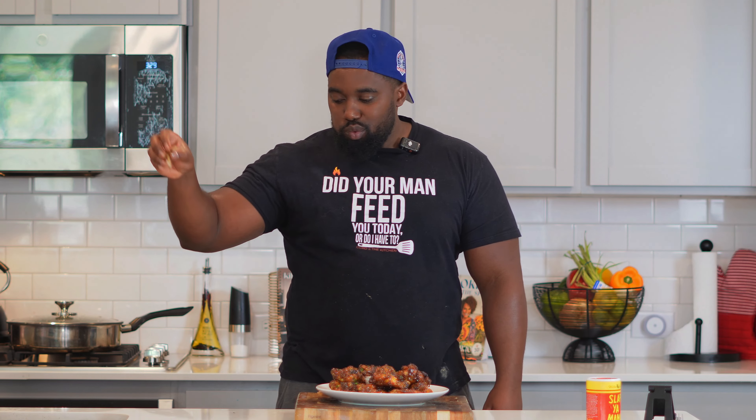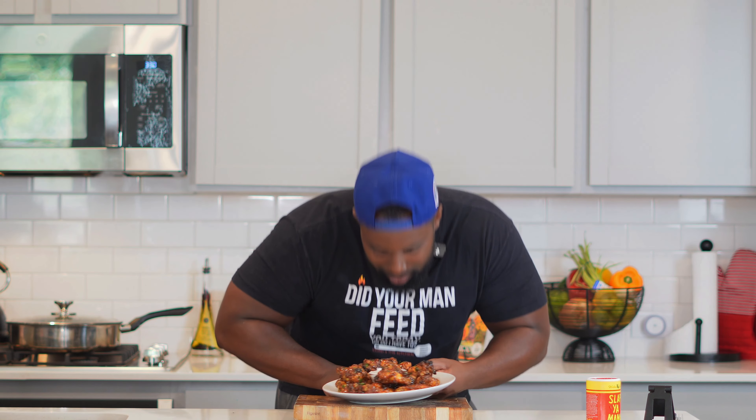Spicy honey garlic wings — I'm not gonna lie, these ones right here are fire. That is so smooth. Let me eat one more just to make sure it tastes like how I think it tastes with the homemade ranch. I'm not gonna hold you — I'm not gonna share these.